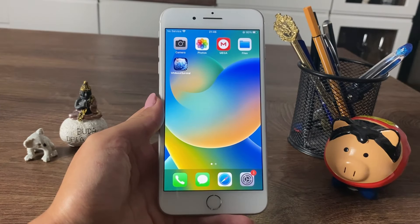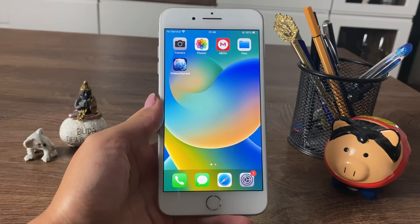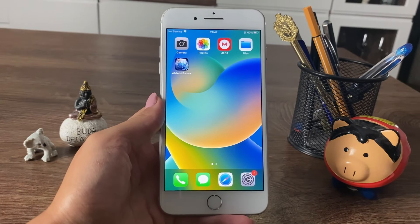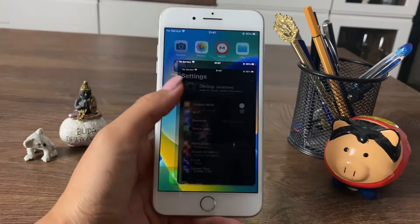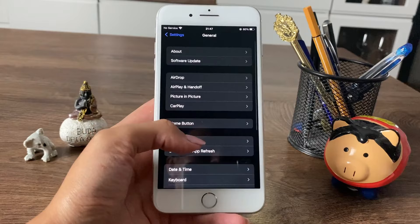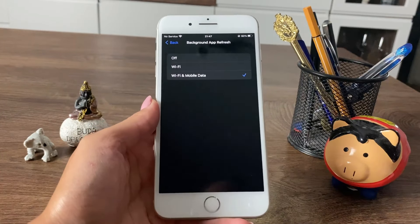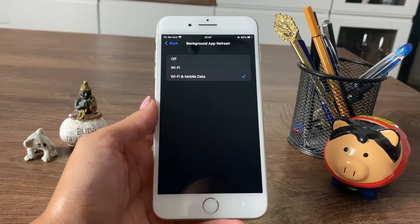The next step will be preparing our phones first. As an Android user, what you need to do is switch off your battery saver mode and make sure it is off until the rest of the process is done. However, if you're an iOS user, go to your Settings app, then go down to General, Background App Refresh, then again Background App Refresh, and switch it on for both Wi-Fi and mobile data.